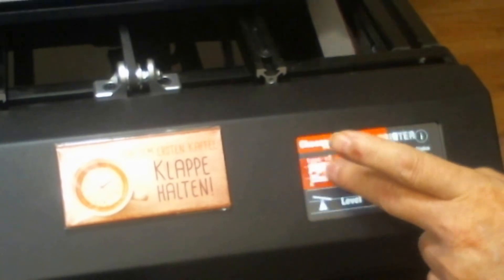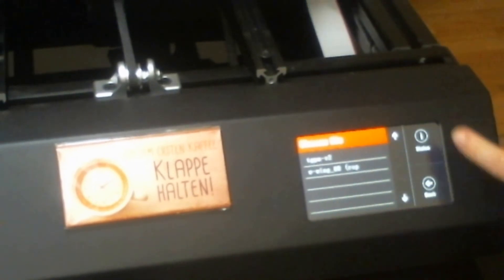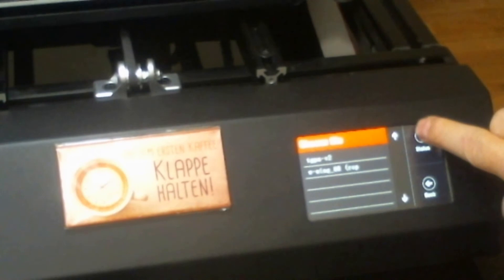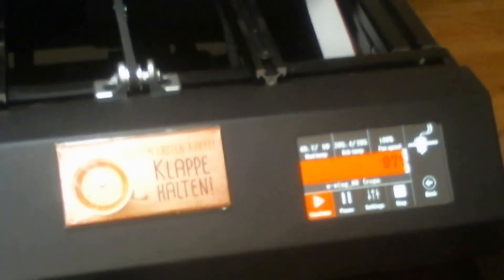In the print menu you have your file list and the status. When I press status I can see all the information from the print that's running right now — 97%. Thank God it's almost done. I started this yesterday at about 14:00 and it's now 11:30. That means it's not a 13-hour print — it's more like a 21 or 22-hour print. Oh my God. But anyway, this is the last of those pieces that I needed.